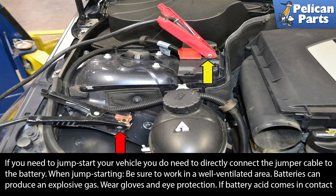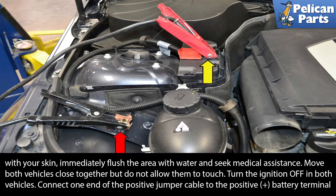If you need to jump-start your vehicle, you do not need to directly connect the jumper cable to the battery. When jump-starting, be sure to work in a well-ventilated area. Batteries can produce an explosive gas. Wear gloves and eye protection, and if battery acid comes in contact with your skin, immediately flush the area with water and seek medical assistance.